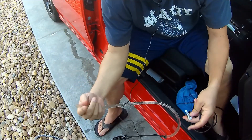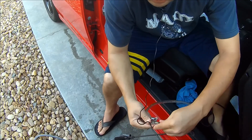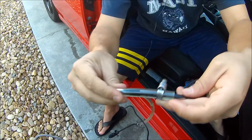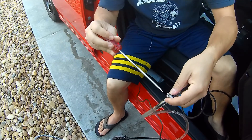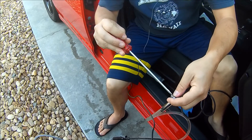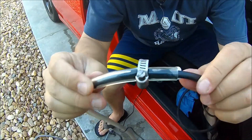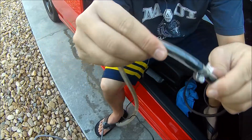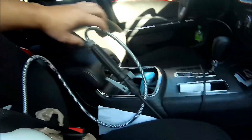Got the tubing clamp buried in there so we don't get a leak, and tightened down the clamp — nice and snug but not cutting off the flow of water. We got the bottle secured in there and the little spray lever ready to go.